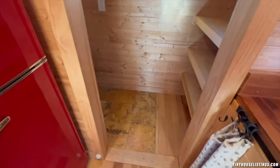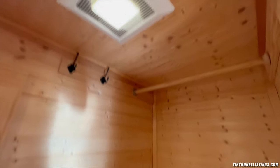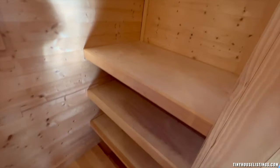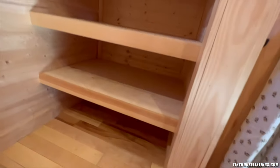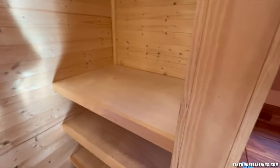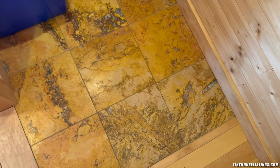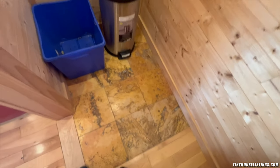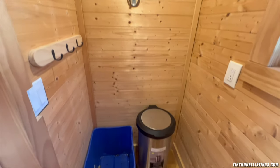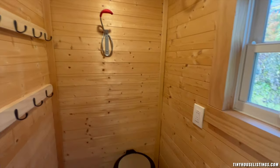Behind the kitchen, there is an area that can be converted into a bathroom if you aren't near a facility. Switches allow for turning on overhead lighting as well as a ventilation system to the exterior. The current setup has ample space for hanging clothes, as well as lower areas for storage. The floor has earth-tone tiling where a composting toilet or regular toilet could go. You also have space for recycling, trash, and hanging items that may be wet and need to dry.